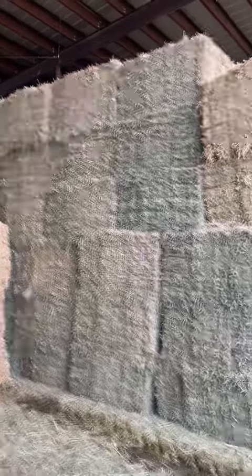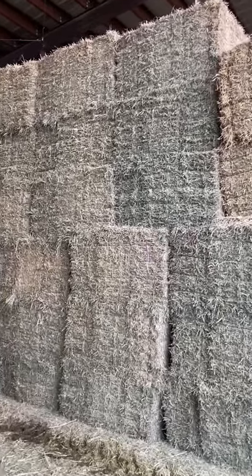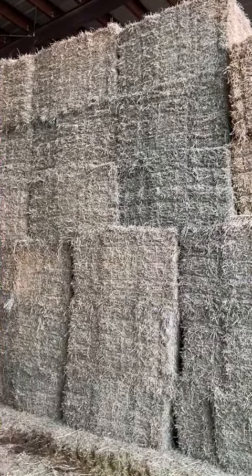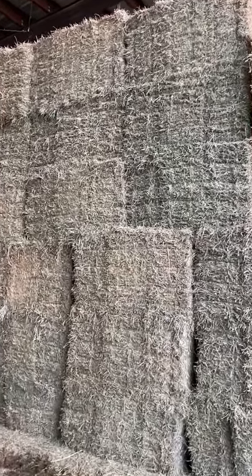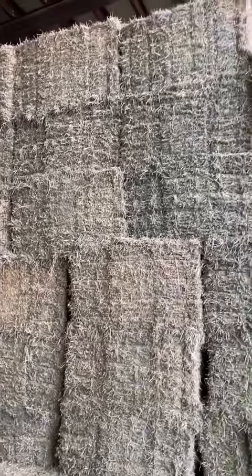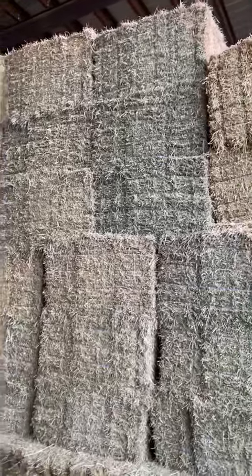I've got 35 bundles of 16 by 18 bales, 32 to 34 inches long, 21 bale bundles, really heavy orchard grass. It's all been shedded.